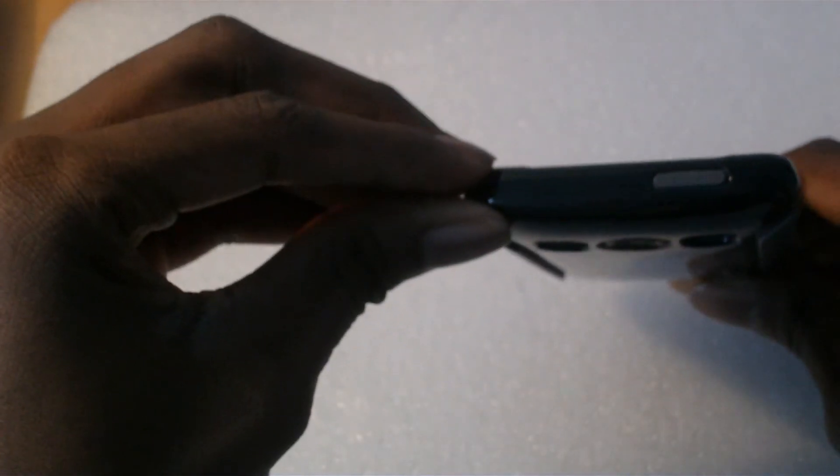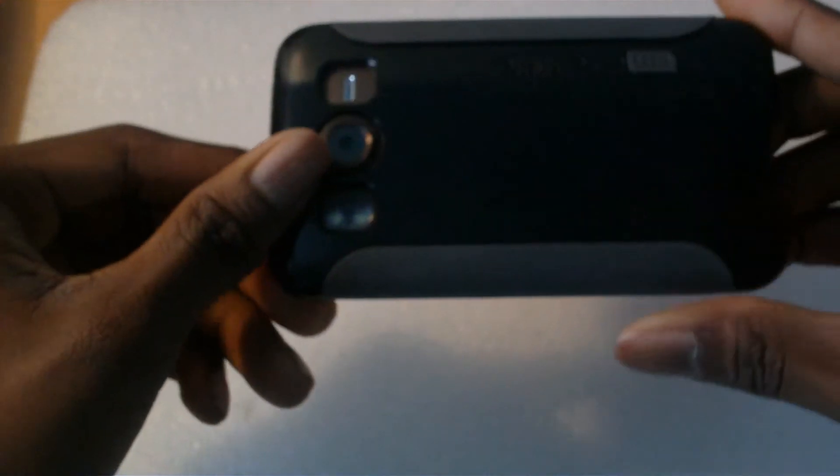It's a great case. Just to show you the thickness — it does add a little bit of thickness, but it really does feel solid in the hand.